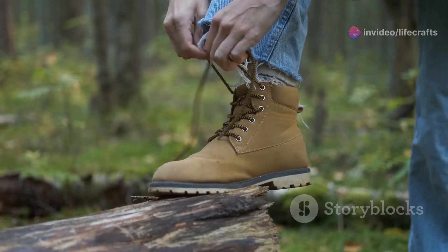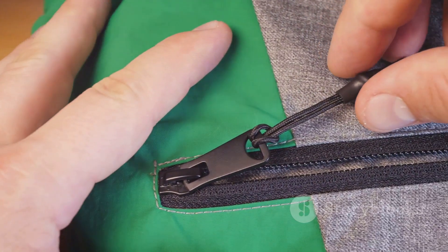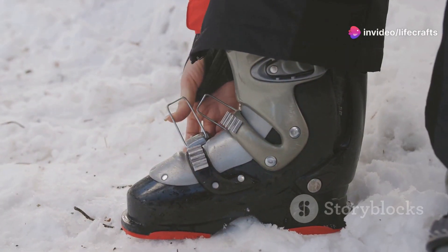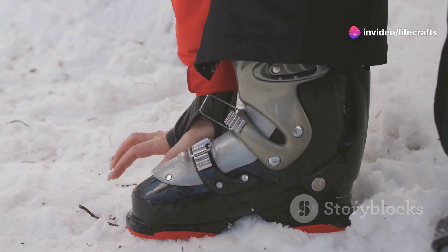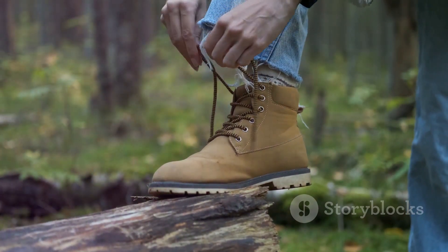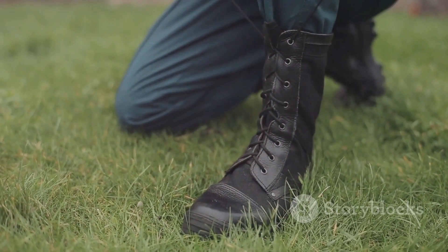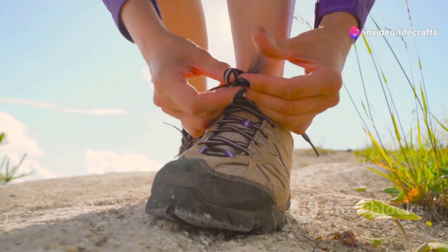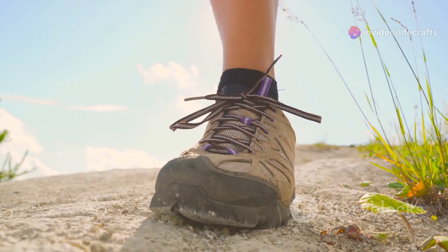All right, let's move on to the practical part — how do you put these on correctly? Start by unzipping or unhooking the front closure, then slide the gaiter over your boot and make sure the bottom strap, called the instep strap, goes under your boot. This is key to keeping the gaiters securely in place. Don't forget the small hook — it attaches to the laces of your boots and helps keep the gaiter from sliding around. Once it's snug, zip or velcro it up, tighten any straps around your calf, and you're all set.